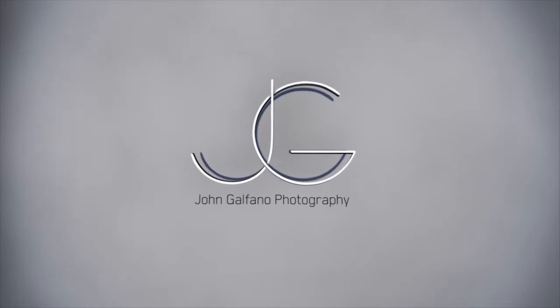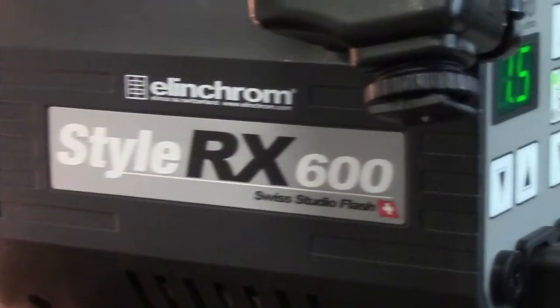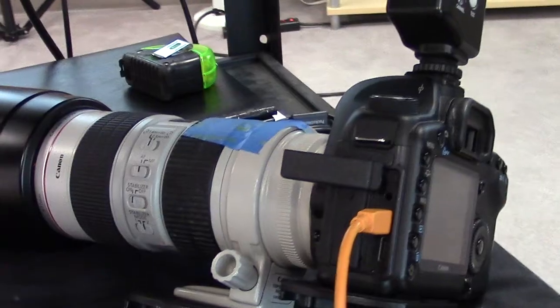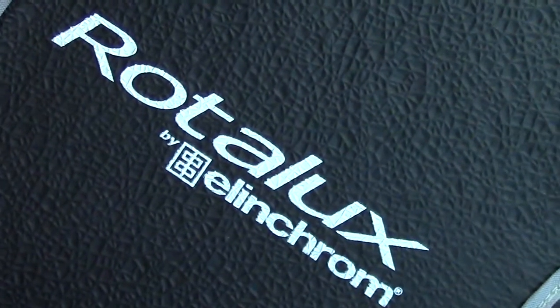Hi, I'm John Galfano. I'm a headshot photographer in Seattle, Washington, and this is Photography Tips for the Headshot Crew. This episode is going to be about getting a perfectly white background in camera.